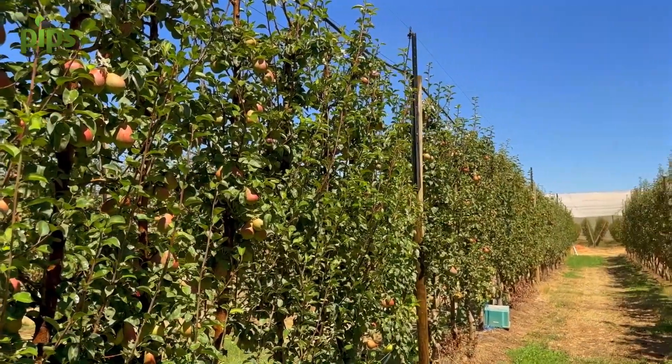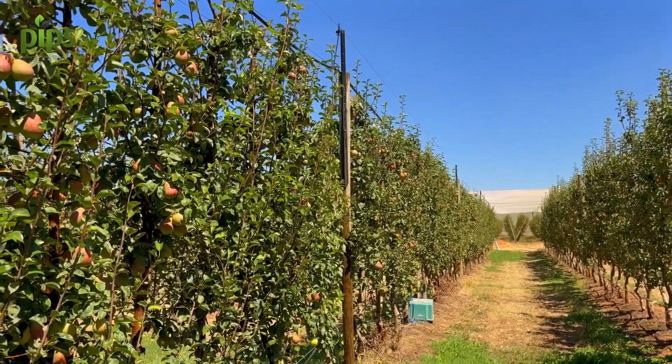So for a start, Lex, could you just give us a bit of an overview of the experiment you're doing here? This is a block of Corella Pear — give us an overview of the different treatments that you've applied.